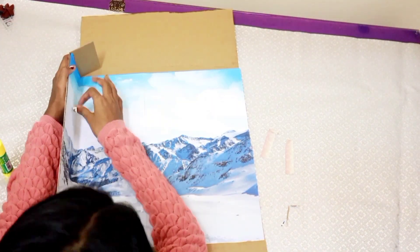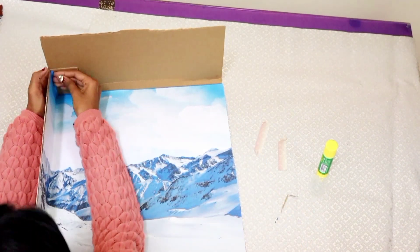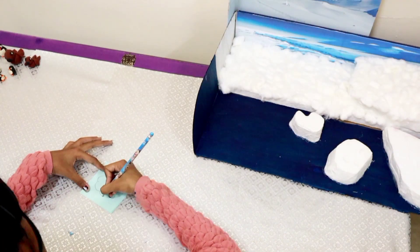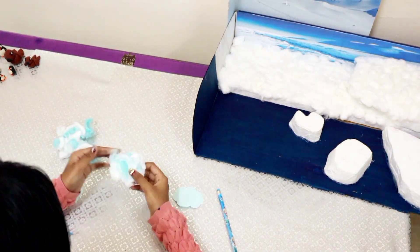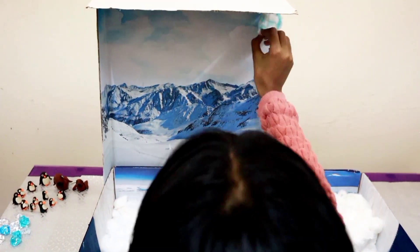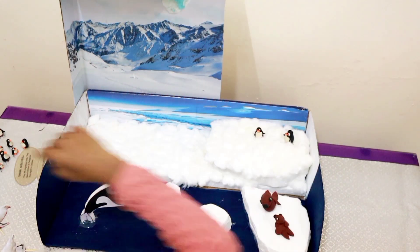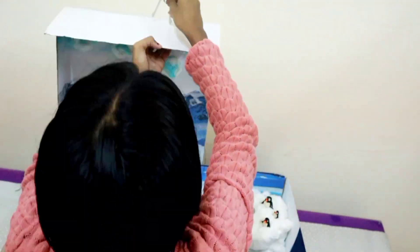I am making a roof to hang my bird. I am sticking them on the backdrop. Here, I am making some clouds with colour paper and cotton. I am sticking them on the backdrop. I made a whale by printing it out and sticking it on a thermocort cutout. Similarly, I made the birds, but I stuck them on thin cardboard pieces. A few birds were hung on the roof.